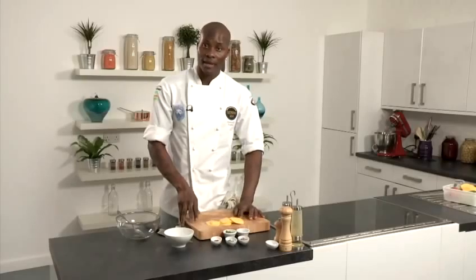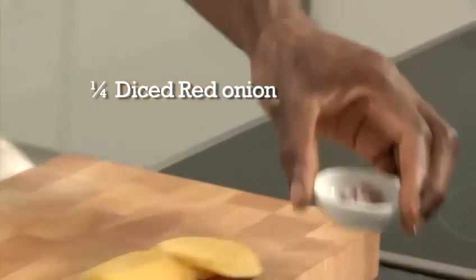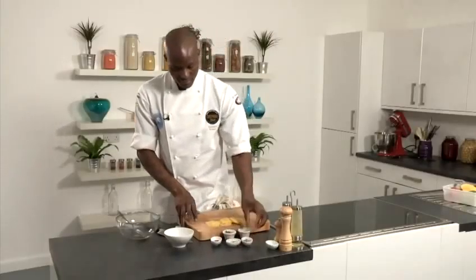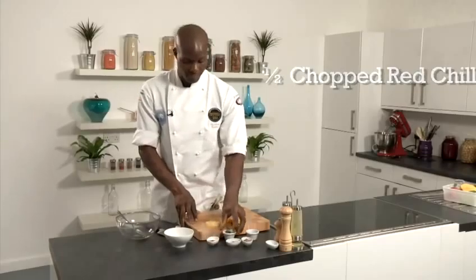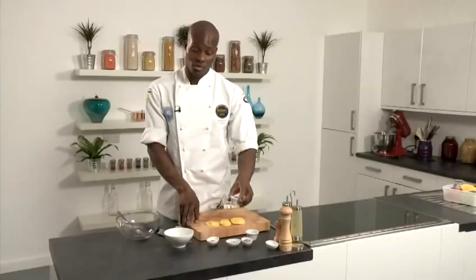I'm going to show you how to make mango salsa. Ingredients: some diced red onion, some chopped coriander, chopped flat leaf parsley, some chopped red chilli, and some diced green peppers. I've got the skin on, but you can take the skin off if you want to.